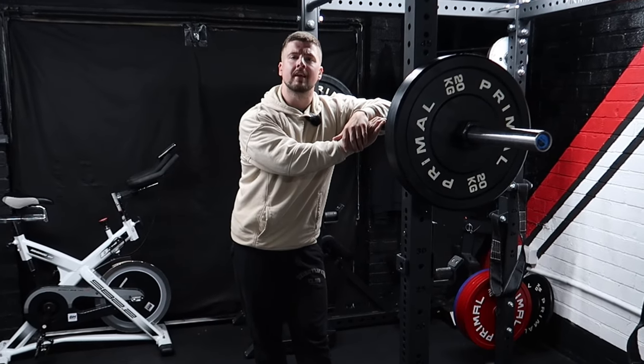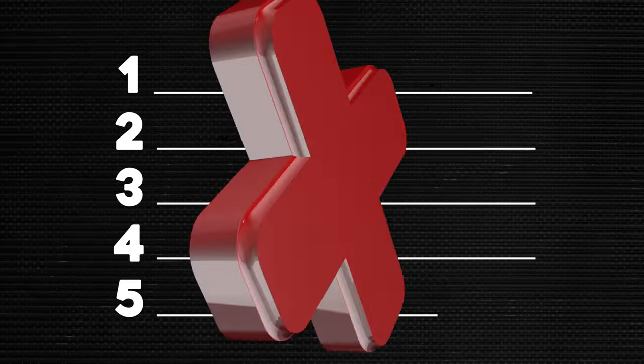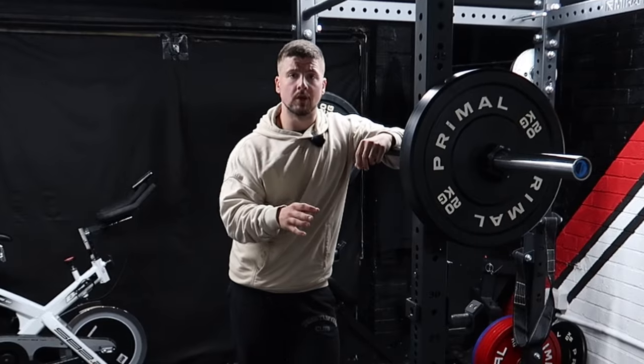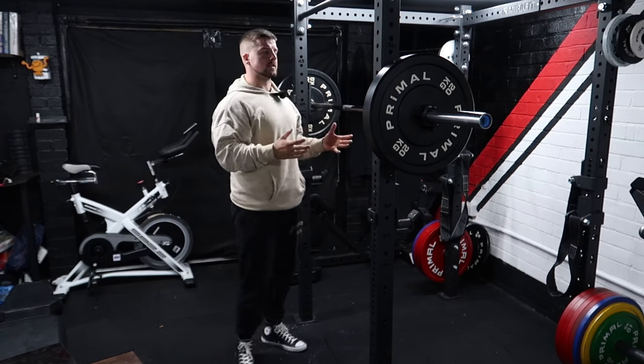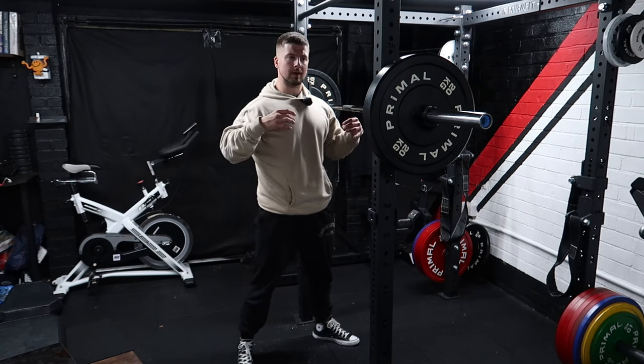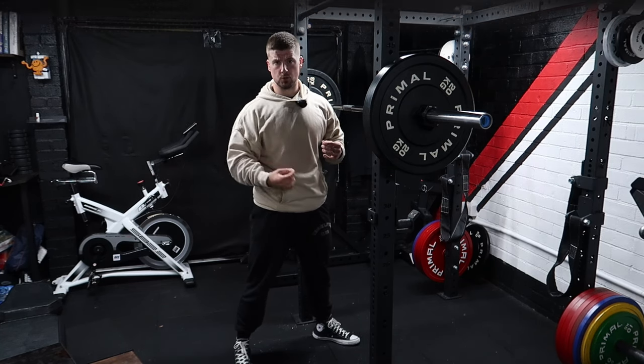So you want to get a stronger and more technically efficient squat? In today's video we're going to go through five mistakes people make when trying to get a stronger squat. Numbers four and five are personally my favorites. Let's start from first things first — you're up at the rack and you want to do a brilliant squat, so you want to make sure you're confident and your technique is good.